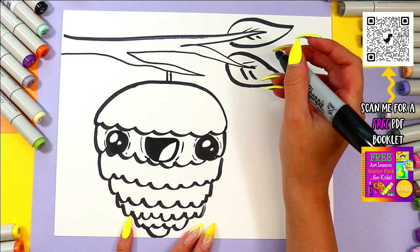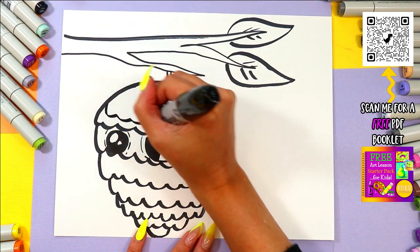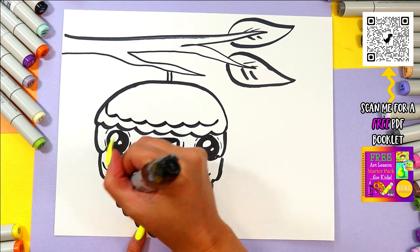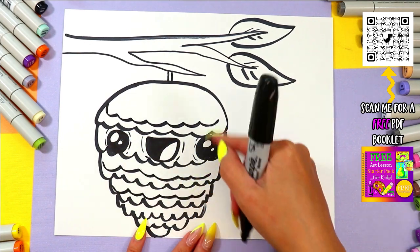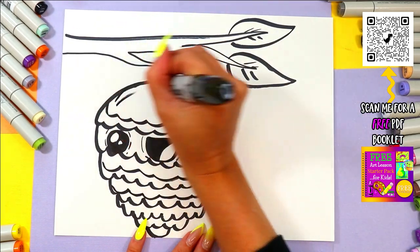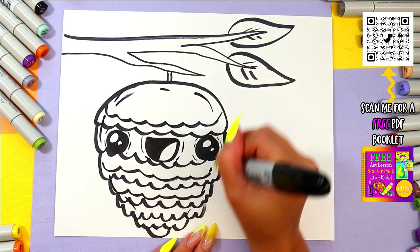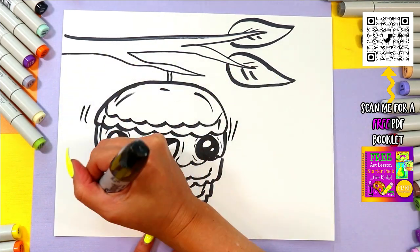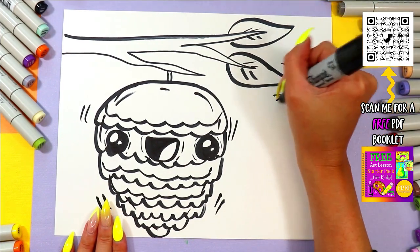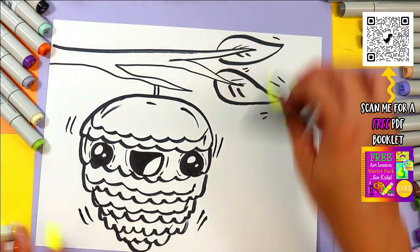Beautiful! All right, let's add some character. We're going to add on some of these a secondary line and make them two colors — maybe alternate types of browns. We can add some dashed lines around the edge here for some texture, and maybe it's blowing in the wind so we'll have some little character movement lines. And because it's doing that, we'll do that on the leaves here as well — add some character.